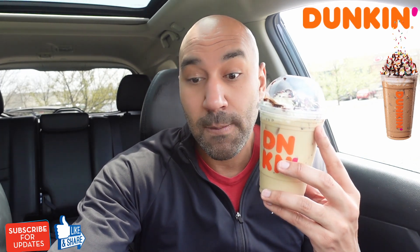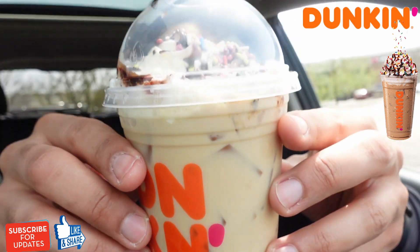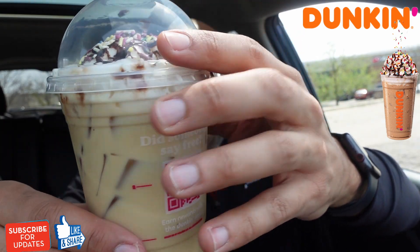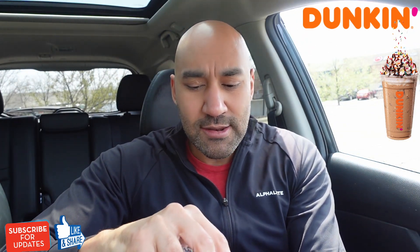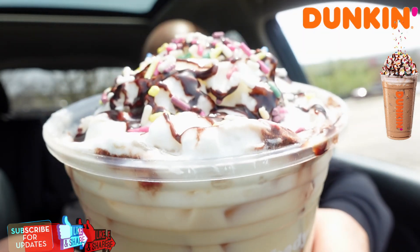Dunkin', y'all need a little promo. The calories can definitely balloon and blow up. A little description here says: cake batter summer combines rich espresso with spoon-licking good cake batter flavor, topped with whipped cream, mocha drizzle, and rainbow sprinkles. A party in a cup — I like that, Dunkin'.